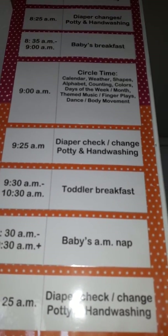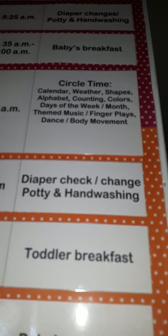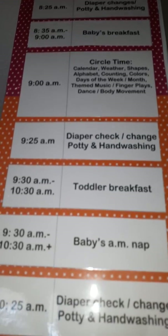I try to have circle time somewhere around 9 a.m. That's when we do a calendar, weather, shapes, the alphabet, counting, and colors. I also like to do some music and some body movement.